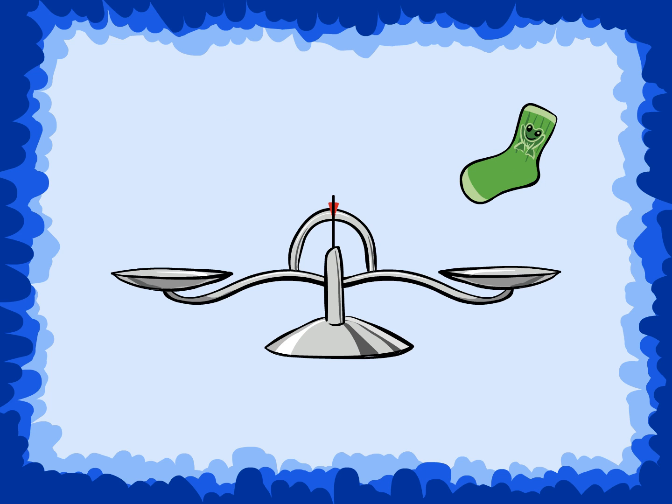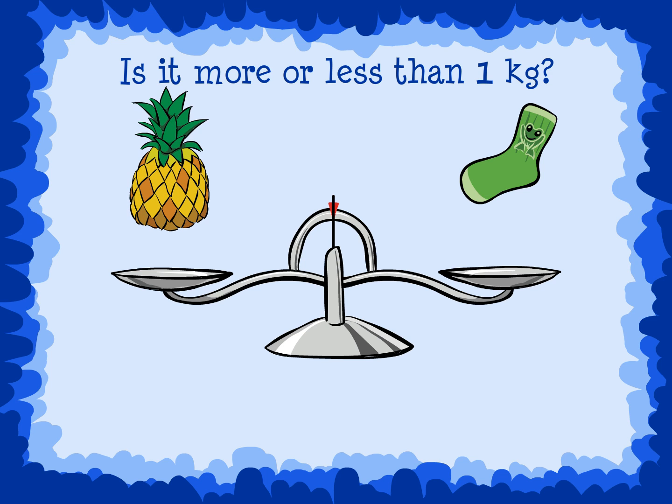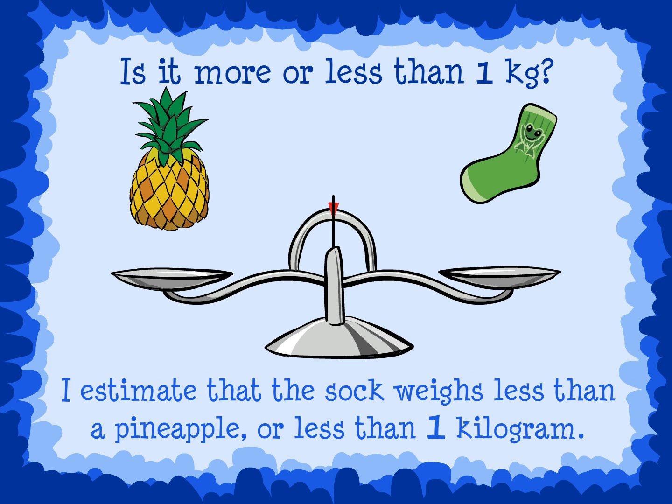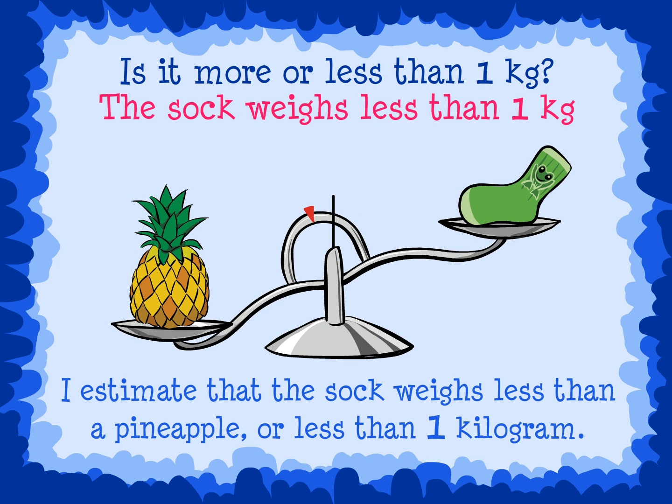Now, let's estimate the weight of a sock. Is it more or less than one kilogram? Is a sock heavier than a pineapple? I estimate that the sock weighs less than a pineapple, or less than one kilogram. The balance scale shows that the sock weighs less than one kilogram. The sock is higher than the pineapple, so that means the sock weighs less than the pineapple.